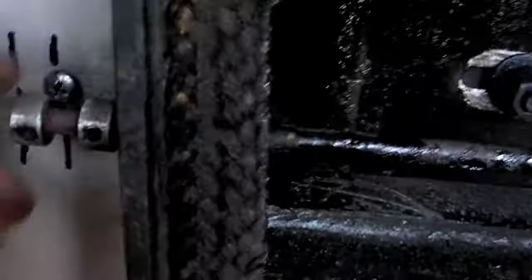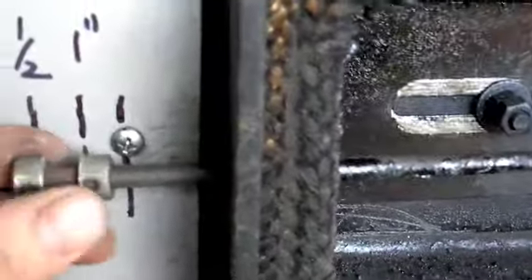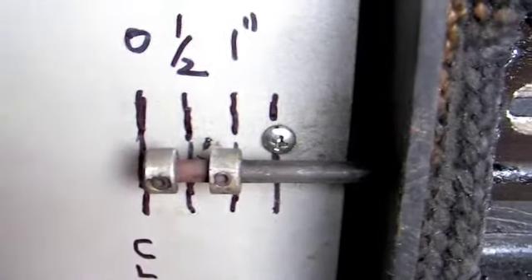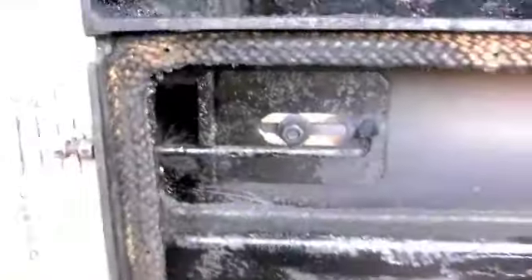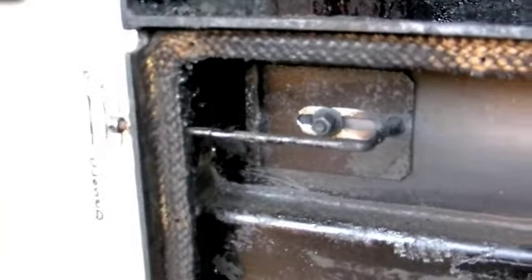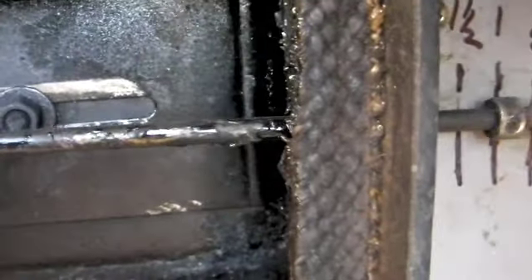There's a couple of set rings here. You're able to pull it in and out to wherever you want it adjusted. Both sides are independently set, and normally I would keep them balanced.